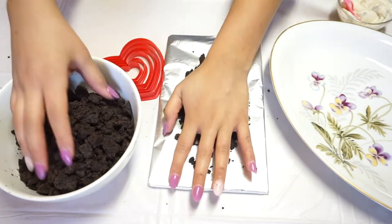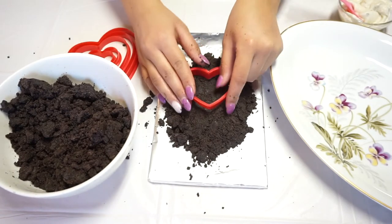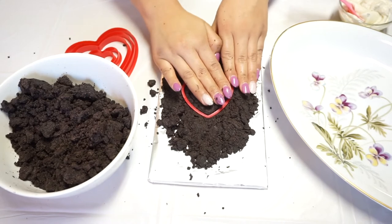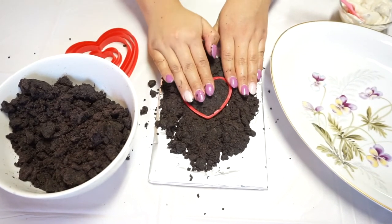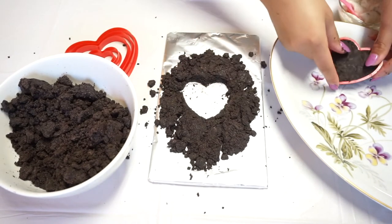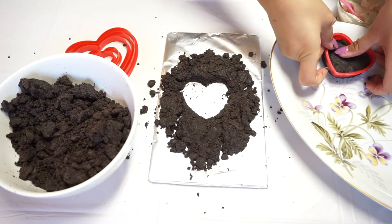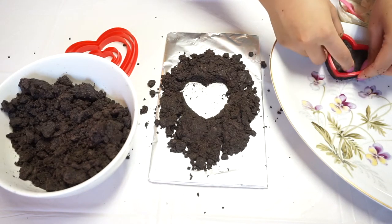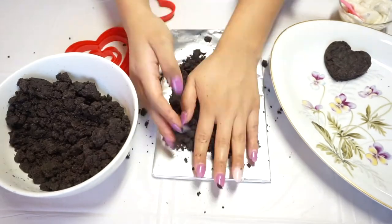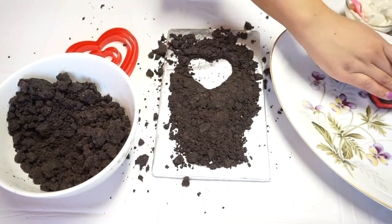I molded the mixture so I could cut them with the cookie cutters. Press down the cookie cutter into the Oreo really firmly so it can stay in place. After pressing it down I just went ahead and transferred it to another plate — it's a bit tricky, so be really careful so your heart doesn't break into little pieces. Keep playing with the mixture to keep it moldable, and I just did different sizes of hearts.